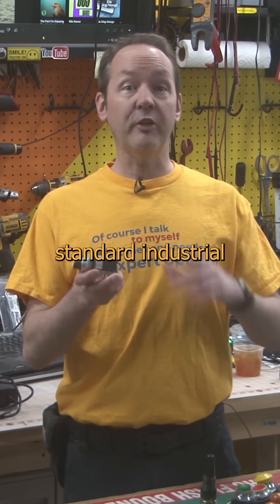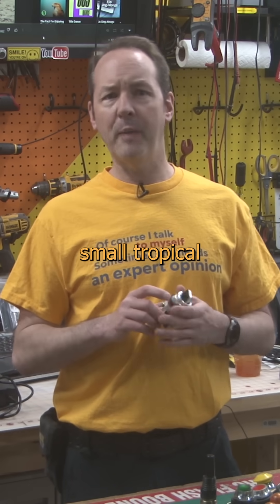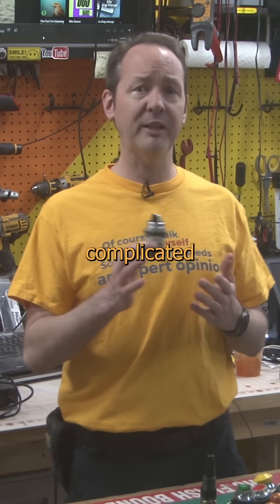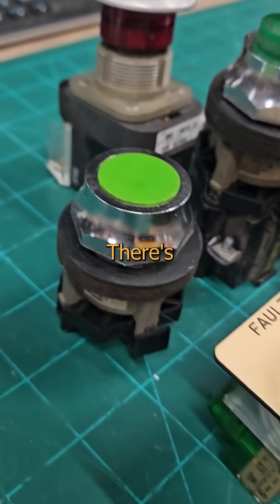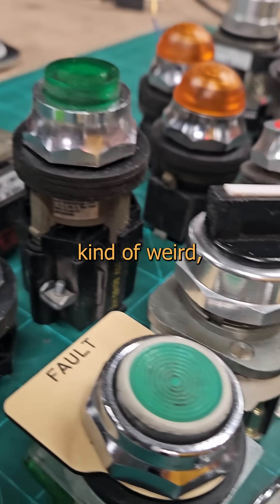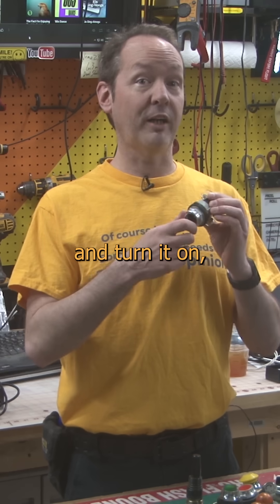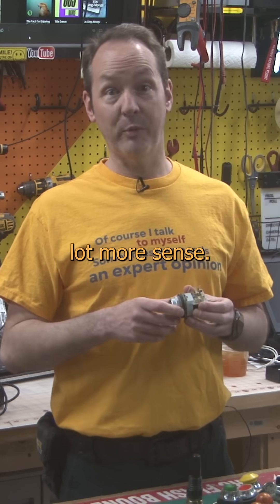This is a bog-standard industrial panel mount switch. Like the small tropical town of uncivil infrastructure nestled in the shadows of Mons Varennes, it's a complicated mechanism with a bunch of moving parts. There's a million different flavors, and some look kind of weird, but they all pretty much work the same. Once you can figure out how to connect with one and turn it on, the rest of them start to make a lot more sense.